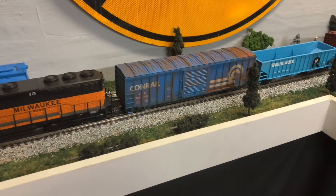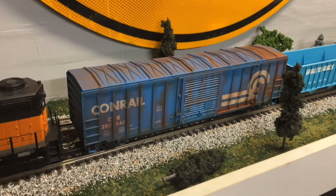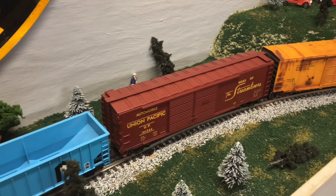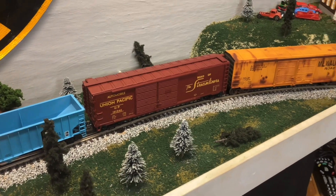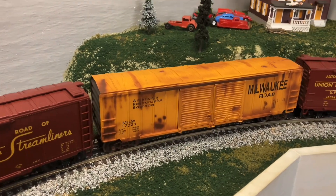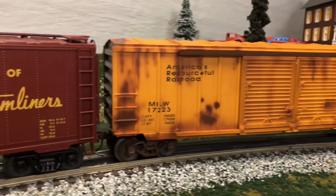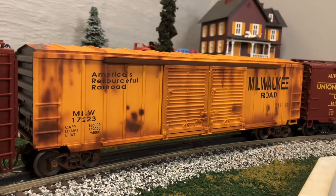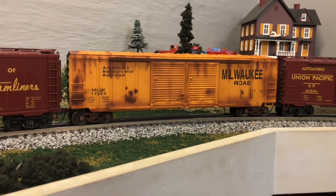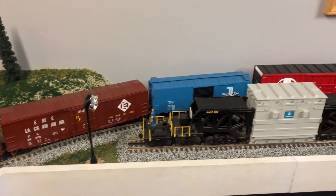Here are a couple of other things I went and did. I a little bit more heavily weathered this - I want to go over it again, but I think it's starting to finally look pretty good. Rock Island Hopper. I have a couple of these boxcars. And then I just went ahead and weathered this Milwaukee Road - this is a Lionel Milwaukee Road boxcar. It's not super detailed, but I think the weathering on it turned out pretty darn good. Made it look kind of rusty because, well, Milwaukee Road's not in service anymore. It's just an old boxcar.